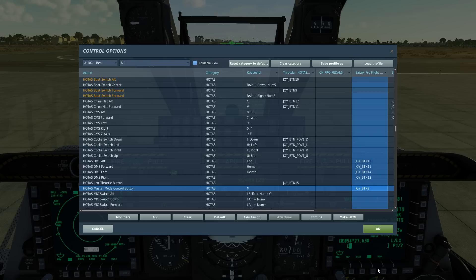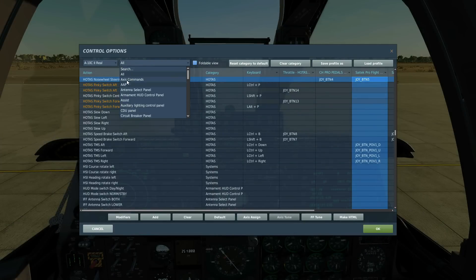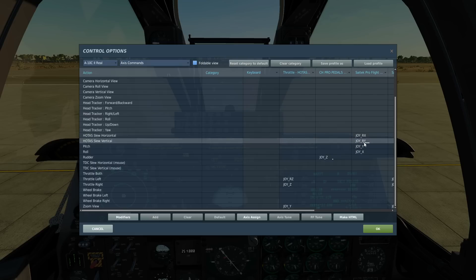Left and right DMS are going to be for weapon selection. Master mode control switch will allow us to choose the method of weapons employment. The TMS controls — we're only going to use forward: forward short to gain a point track on the TGP, and forward long to create a sensor point of interest. And then our nozzle steering, which is going to fire our designating laser. Finally, our axis controls — Hotas slew horizontal and Hotas slew vertical, one axis going each way.